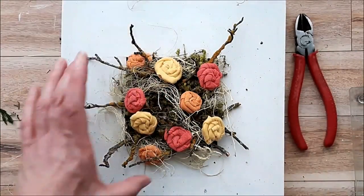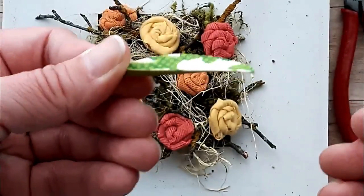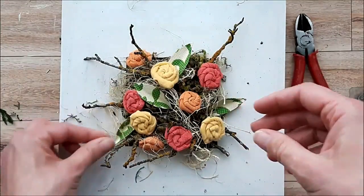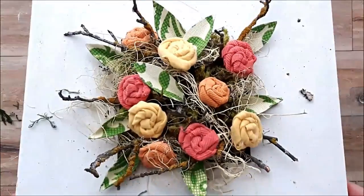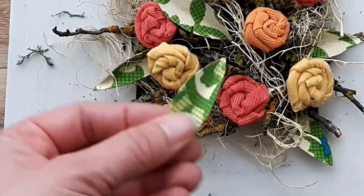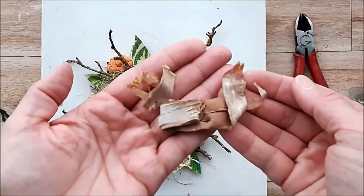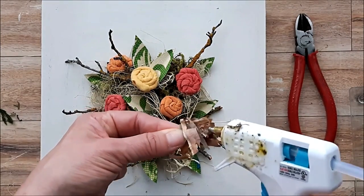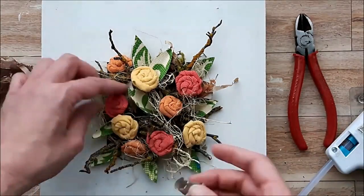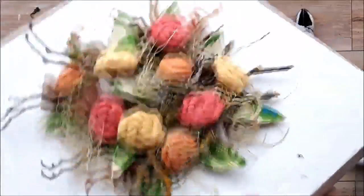Then use hot glue to glue the flowers all into place. Now to add the leaves — I decided to add dimension by folding the leaves in half so they don't look like a flat piece of fabric. I tuck them in here and there, figuring out placement first and then gluing. For another natural element I'm adding some birch bark paper — actual bark paper off of birch bark that I forage off of the forest floor, never removing it from the trees.